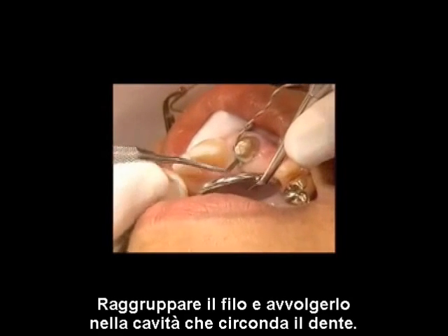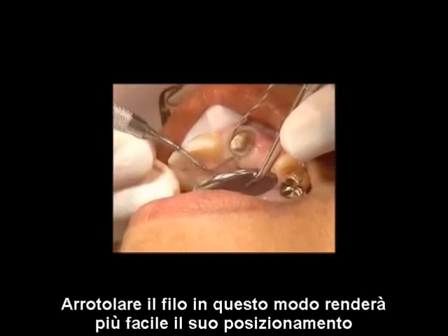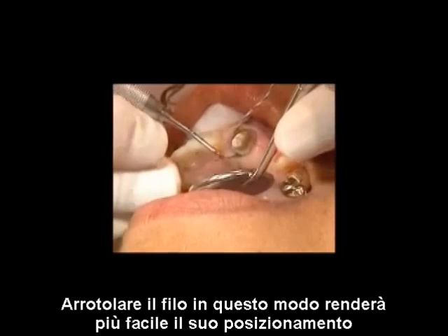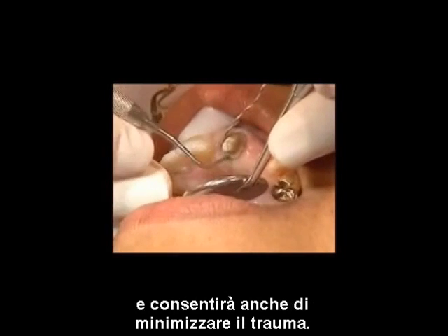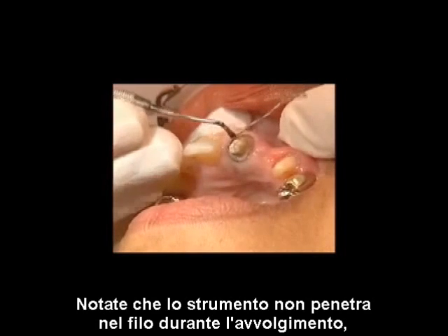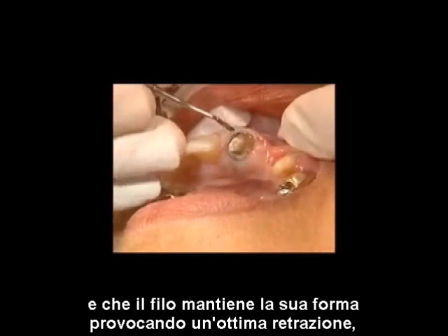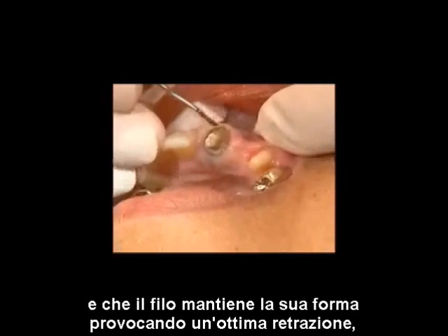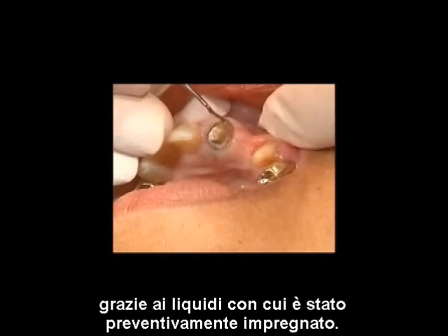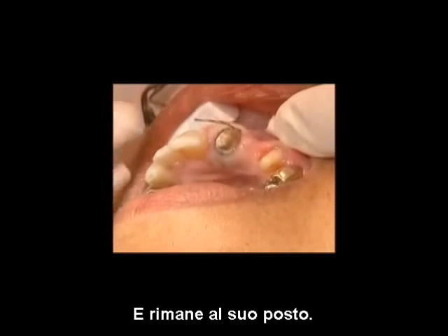Pack the cord, rotating it into the sulcus against the tooth. Rolling the cord in this manner not only makes it easier to place, but also minimizes trauma. Note that the instrument does not penetrate the braided cord during packing, and that the cord retains its shape, providing optimal retraction. Because the cord has been pre-moistened and easily absorbed sulcular fluid, it softens and stays in place.